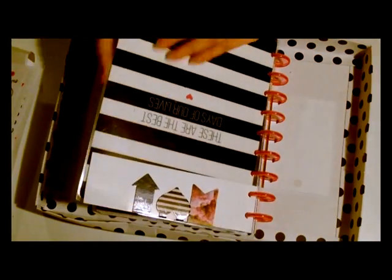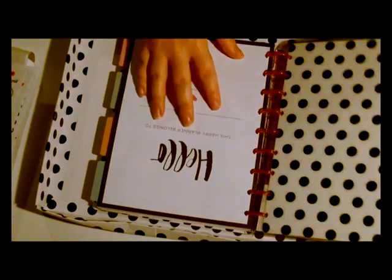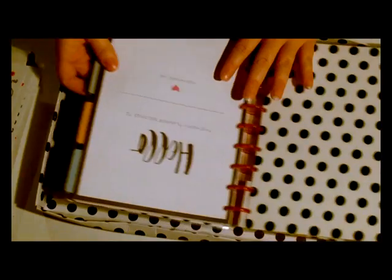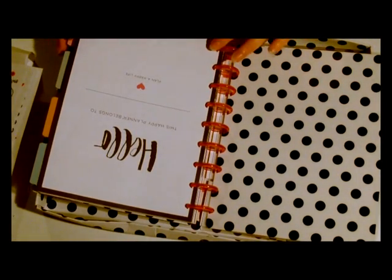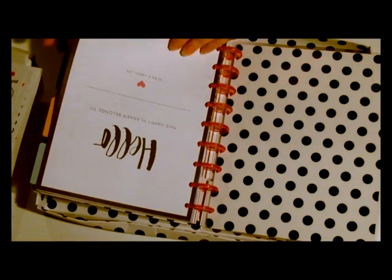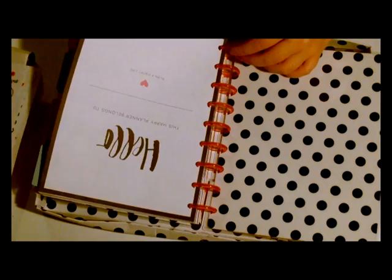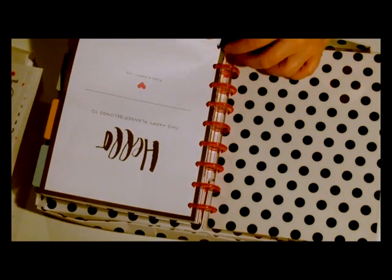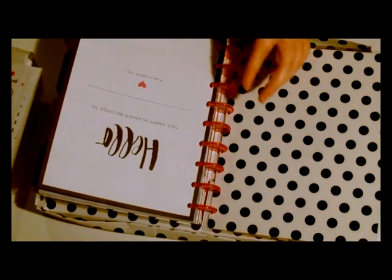So this is the laminated front — 'these are the best days of our lives.' I love the black and white and I thought that would suit me pretty well. It's a bit bigger than an A5 and it's fully bound, so it's not one I can make changes to — oh, actually you can, so you can pull them out like this. So it's fully bound but if you've got the right cutter you could change the pages.